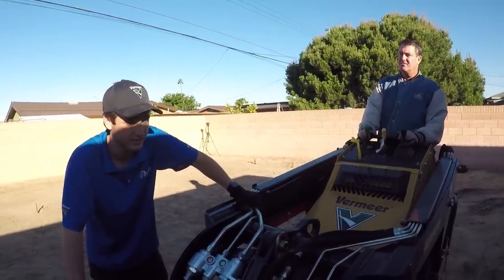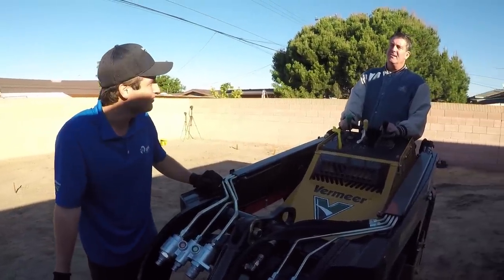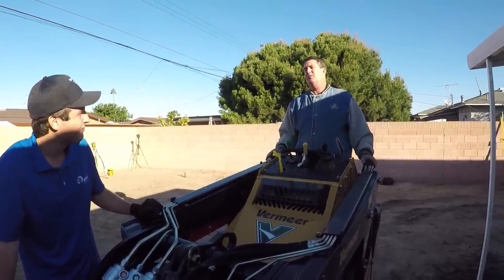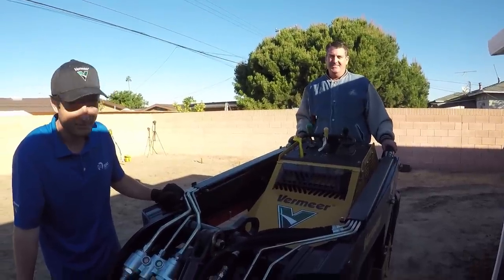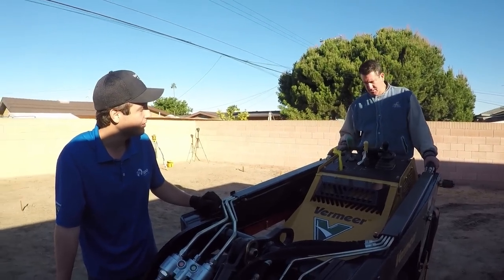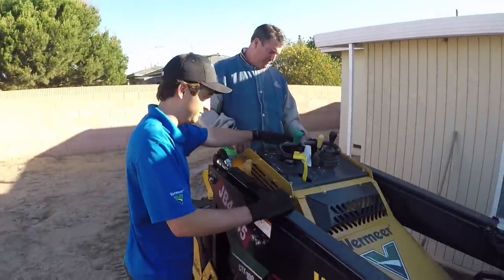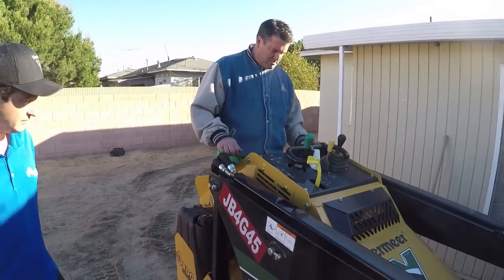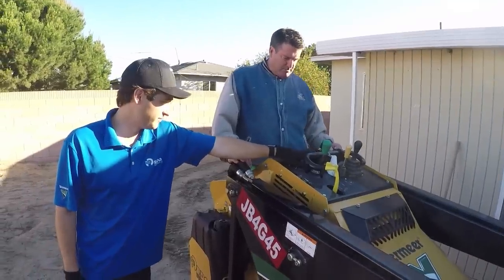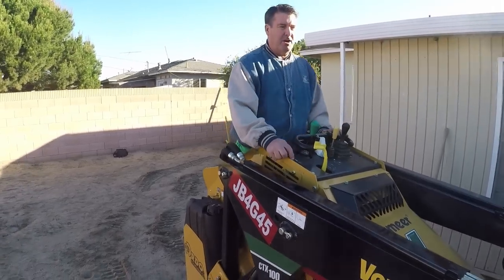Mini skid steers are the best for this job — for every residential installation and construction job, especially when you're in the backyard. This is all you're going to get back here unless you take some block walls down, and who wants to do that? It's just extra work. So David, give it a run. When you start it up, it'll say 'wait to throttle' — just wait about two seconds, then you can rev it up. When the message goes away, you're good.